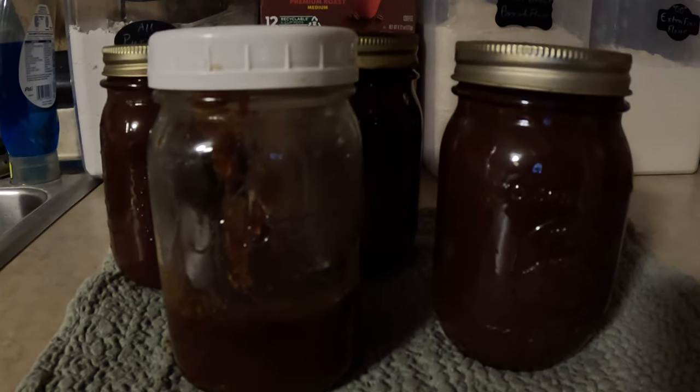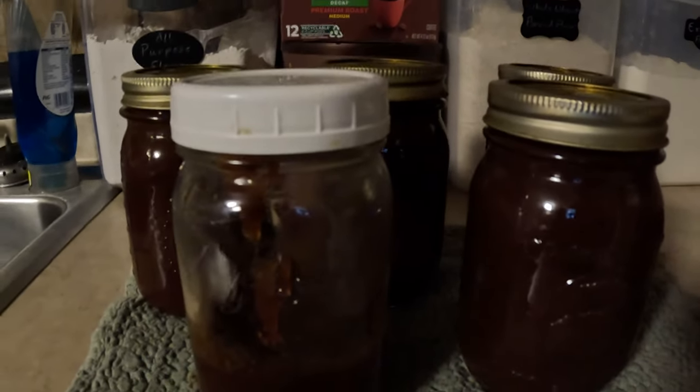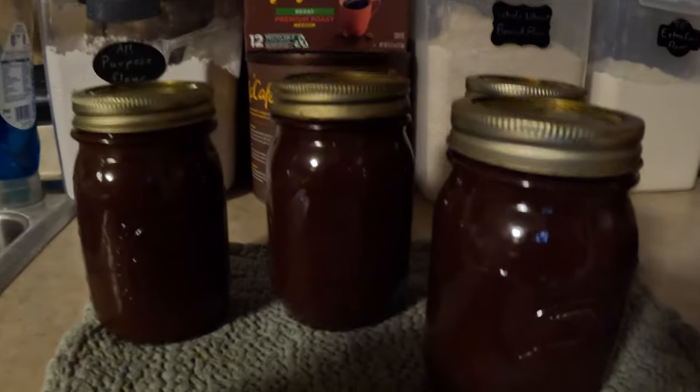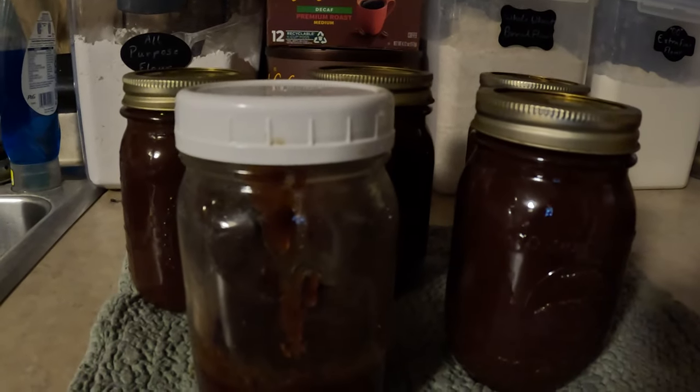Alright, it has thickened down nicely. It's starting to spatter really badly, but anyway, I'm going to get my canner heating up and then I'm going to put this in jars so we can process it. Alright, I just pulled them out of the canner. They processed for 30 minutes in the water bath. I ended up with four full pints and a little bit left in this jar that will go in the fridge for us to use in the near future.